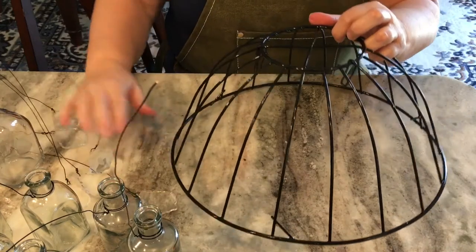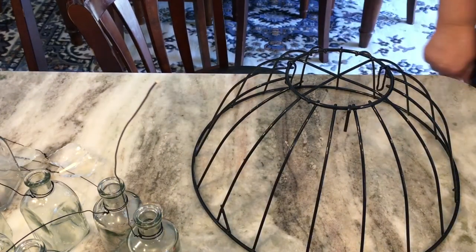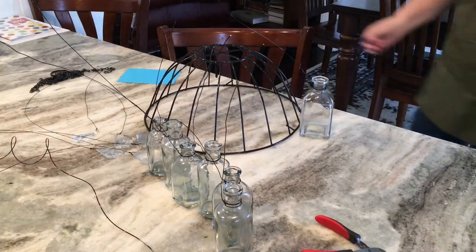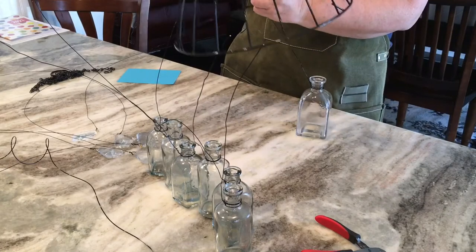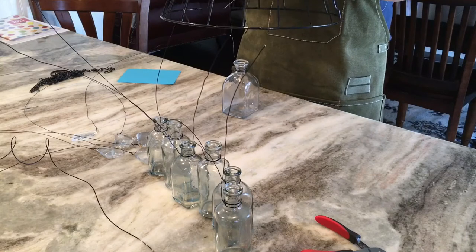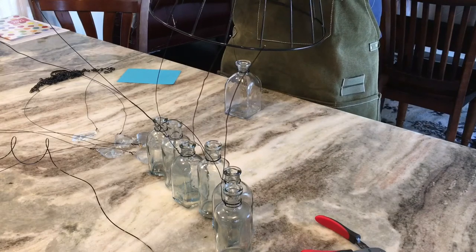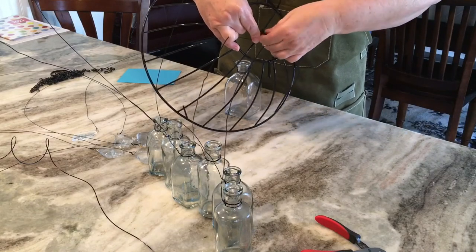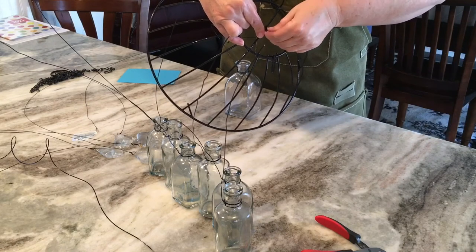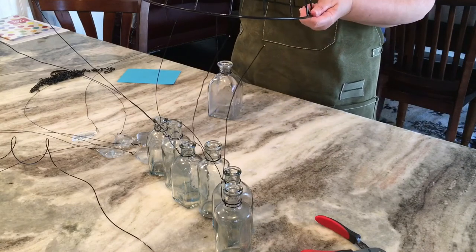Now I'm going to take the basket and start attaching all of these bottles and crystals. Starting with the middle bottle, I'll hook it up at the top of the basket. My camera lens did not capture that, but I did wrap the wire around that cross section at the very top, wound it around several times, got it really tight, and then secured the edge with the snips, making sure it was nice and tight. I just went round and round so it's nice and secure. I held it up and decided if that was the right height, and I felt like it was.